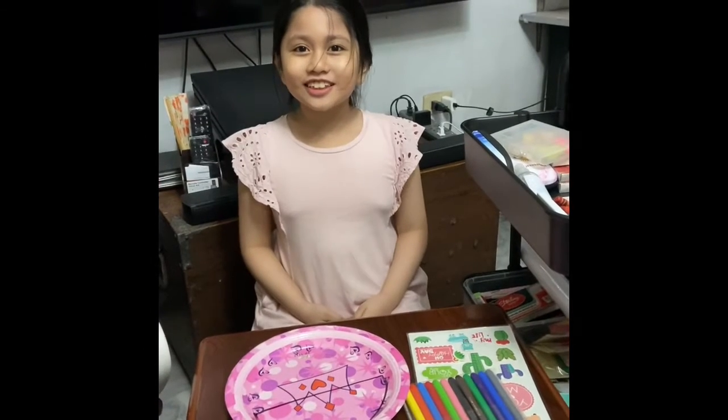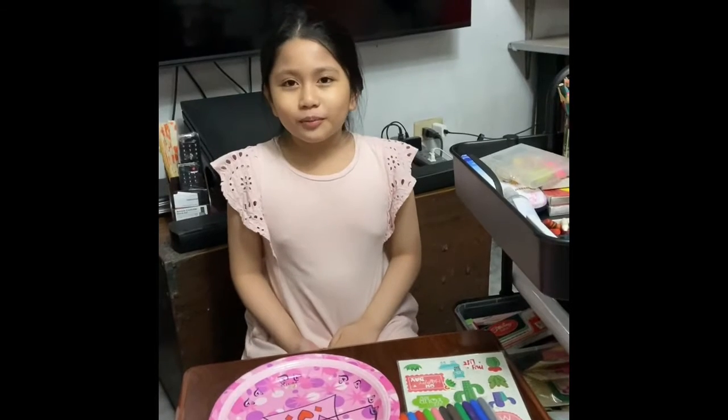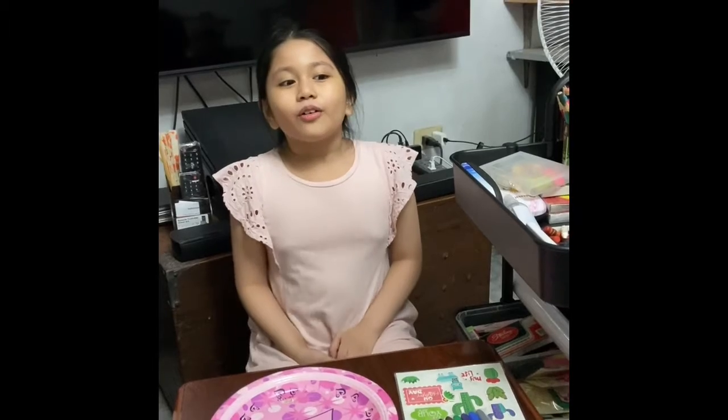Hello Mashans, this is Ed Chelsea. Today I'm going to make a paper plate Noah's Ark craft with the help of my mom. Hope you enjoy!